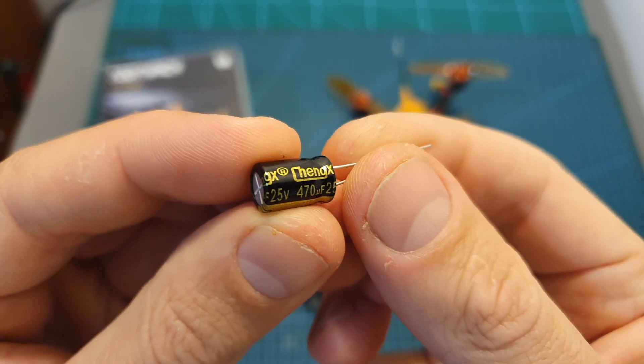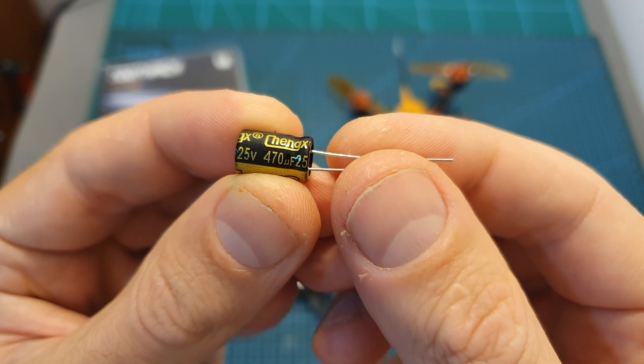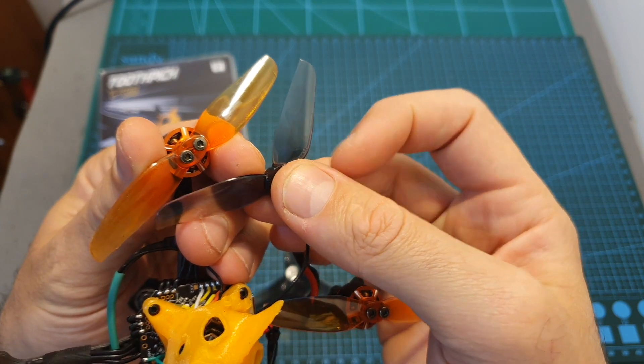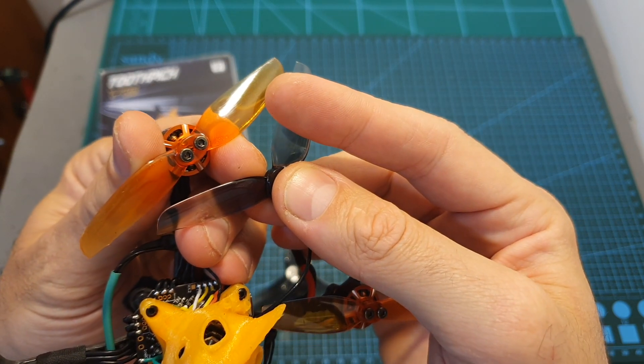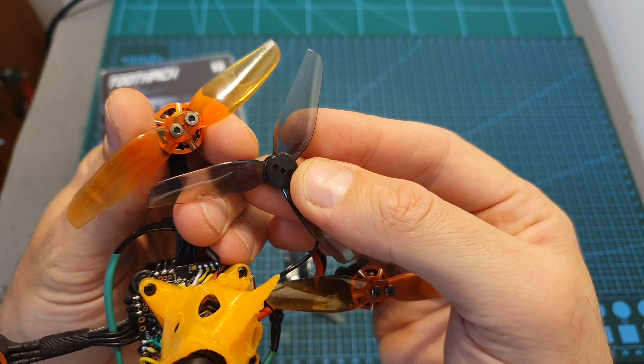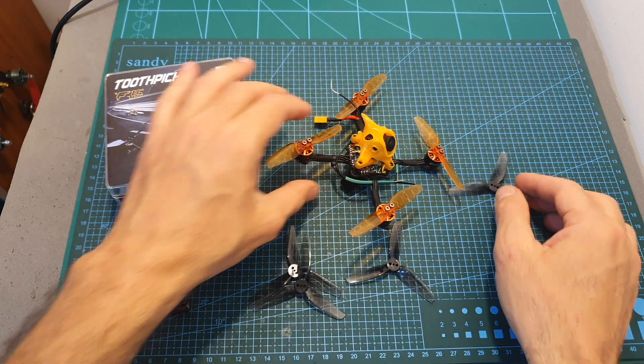In addition you're also getting a 25-volt 470 microfarad capacitor, which I think you should add in case you are going to fly the F15 using 4S batteries. You're also getting one set of HQprop 3x2 bi-bladed propellers and another set of HQprop 3x2.5 tri-bladed propellers. Since you're only given one set of each, it is recommended to order some extra propellers.